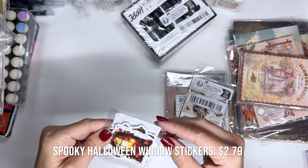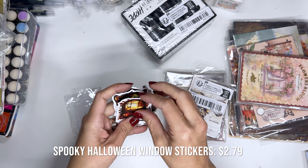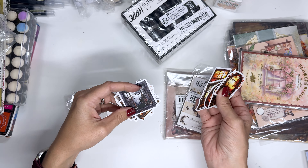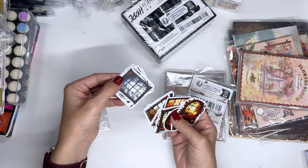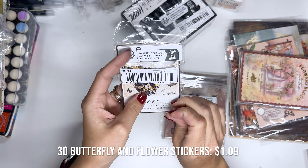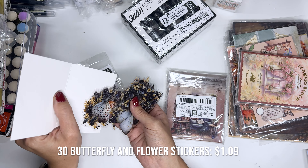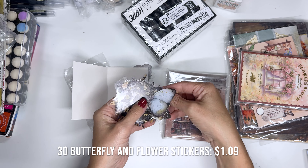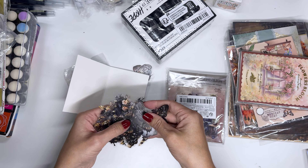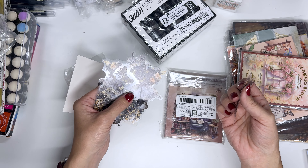Tiny little sticker pack — Halloween windows! These are really fun and I'm all about Halloween right now so I'm going to be using these really quickly. They have a lot of different designs, really fun. Here's a butterfly sticker pack — it's a little different than what I'm used to seeing with butterflies because these are like darker ones. They're like black and gold and things like that — there are florals with it too, but just super unique and different from the other butterfly stickers I already have.